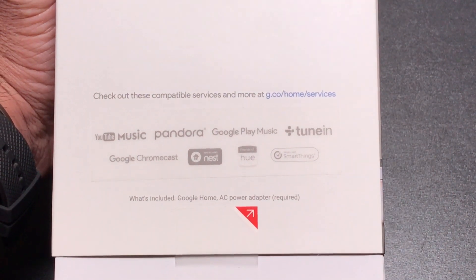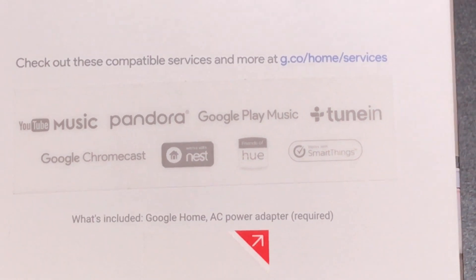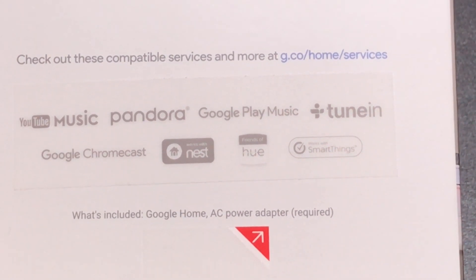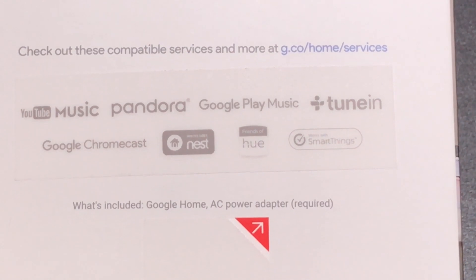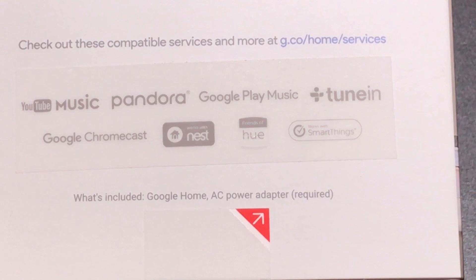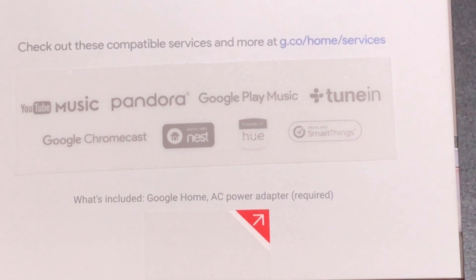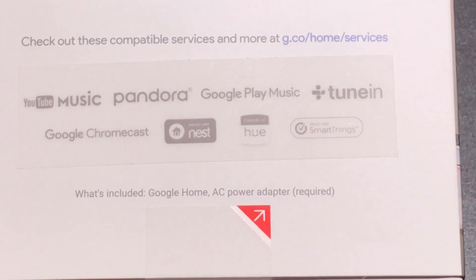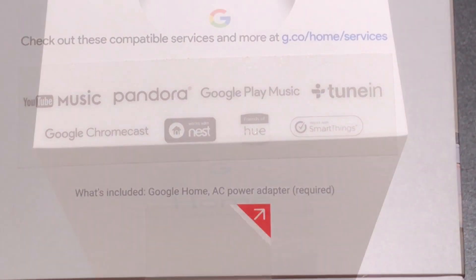Right out of the box, from a music playback perspective you have YouTube Music, Pandora, Google Play Music, and TuneIn Radio. You'll also notice connectivity at the very bottom with Chromecast, Nest, Hue, and SmartThings. Now this is a very limited feature set because this is a brand new product, but you can expect that this product set will continue to grow and more things will be integrated.